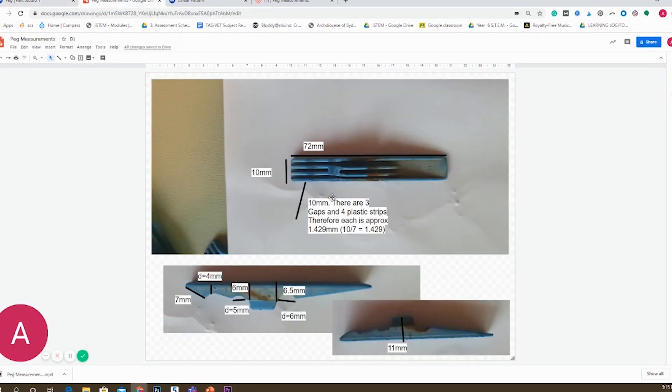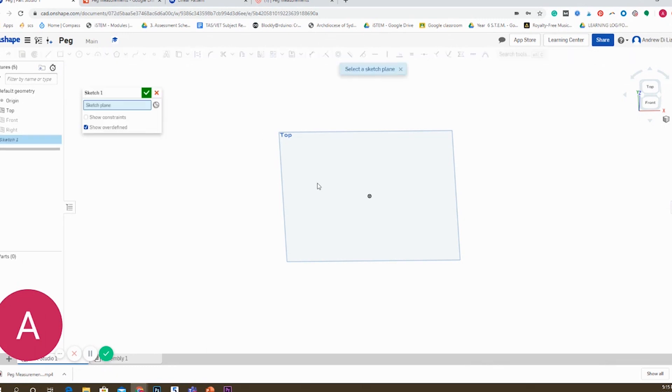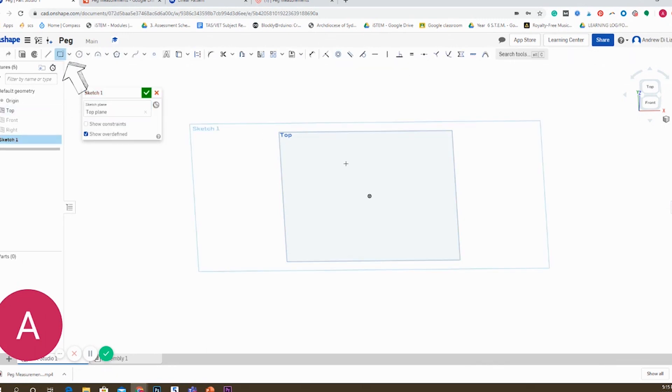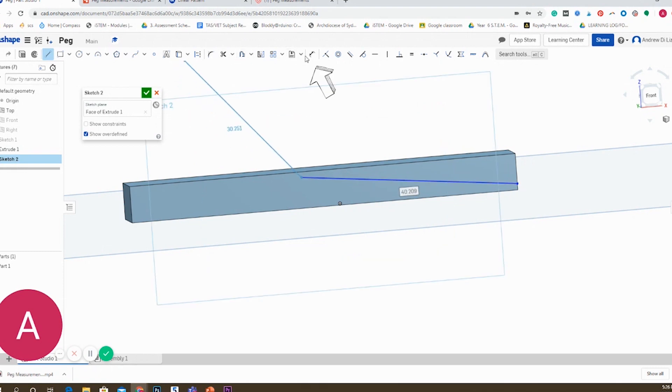When drawing a shape, the first thing we're going to do is create the largest possible shape — imagine you're a sculptor creating that original block. I'm going to make a rectangle 72mm by 10mm, representing the largest dimensions of my peg. Before you move on, make sure you are using millimeters. You can find this near the Onshape icon in the top left corner — there's three lines — where you can navigate to locate the dimension option.